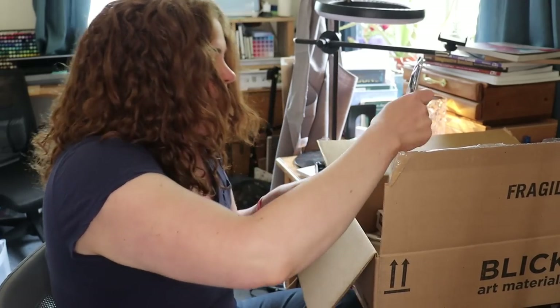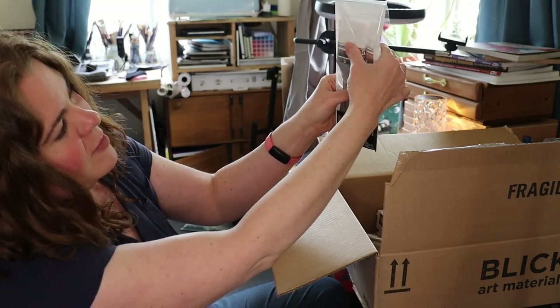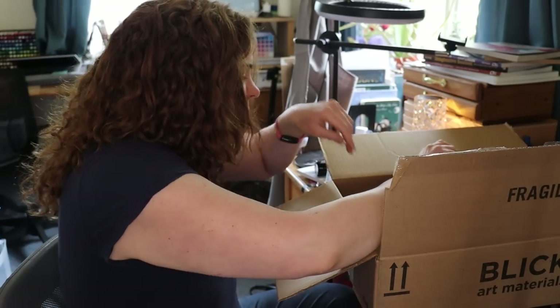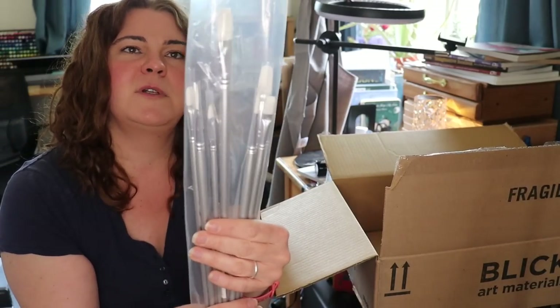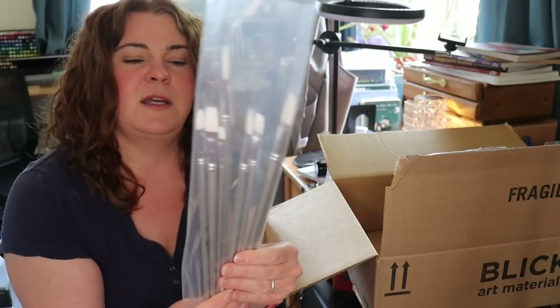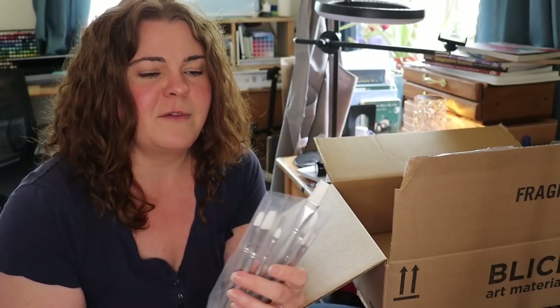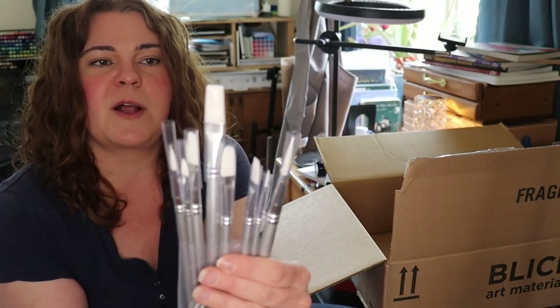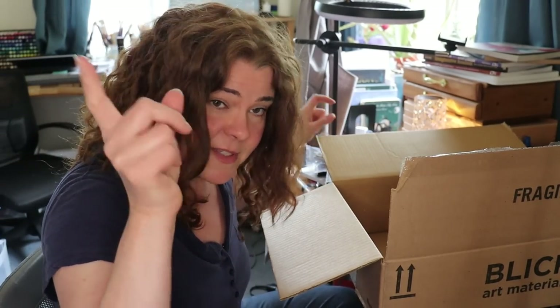And then to go with that, I got the Liquitex Basics white synthetic brushes — there's three in here, flats: one really big, one medium, and one tiny. I also got a bunch of individual brushes in both filbert and flat, ranging in size from about two up to ten. I have oil brushes in these sizes, but don't mix your acrylic and oil brushes — it screws things up. I needed the smaller sizes for acrylic. I'm taking this acrylic stuff seriously this summer.